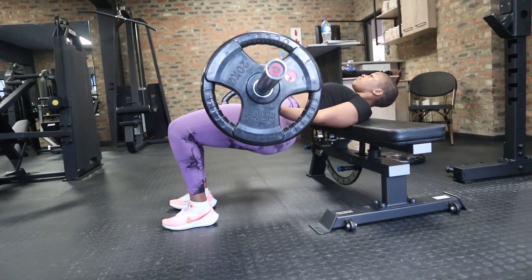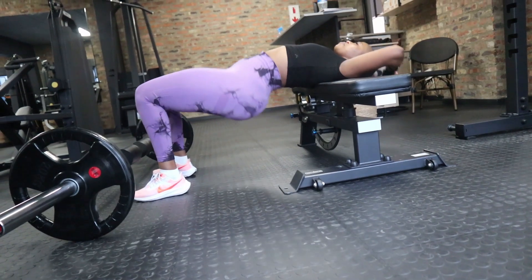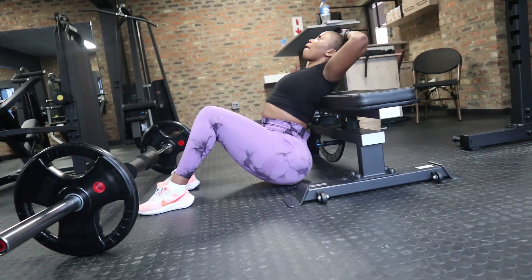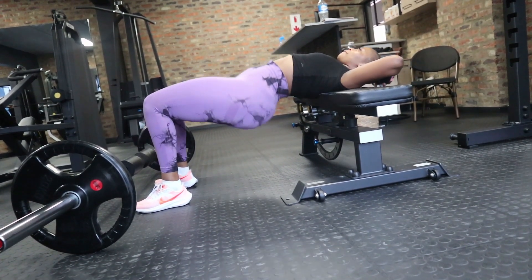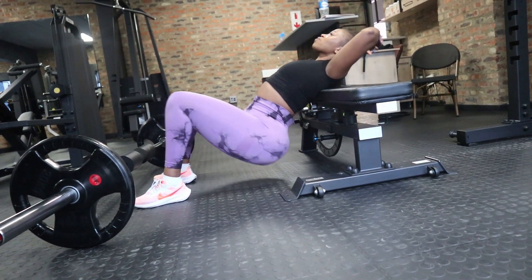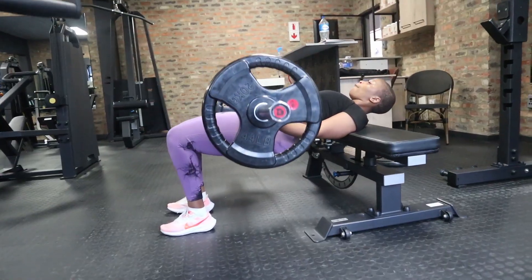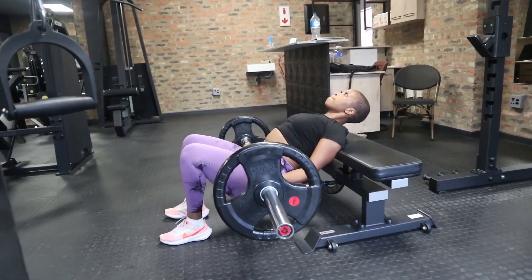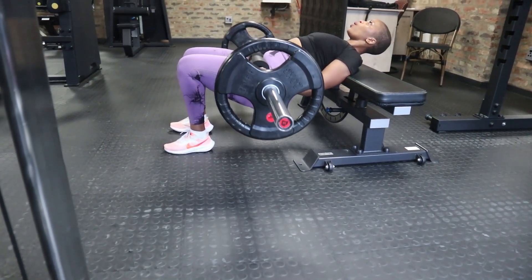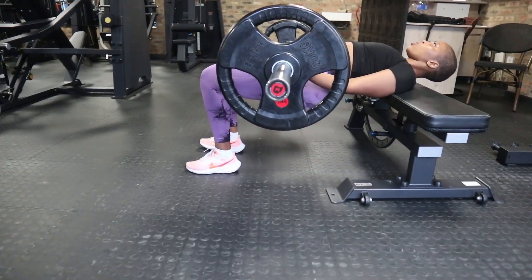One thing you don't want to do when performing this exercise is use momentum as leverage. I see this often — people use momentum to lift the weight up and bring it down. The problem is number one, you're not getting full muscle contraction, and number two, it's a faster way to getting lower back pain or even worse, injuring yourself. Once at the top and squeezing your glutes, take your time and lower the weight. Aim for an eccentric of two seconds — not faster than two seconds.